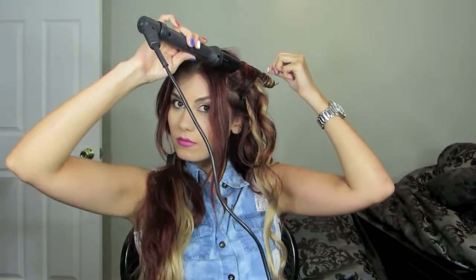When I get to the front sections of my hair, I really like to get as close to the scalp as possible, and I also slightly place the wand facing downward.